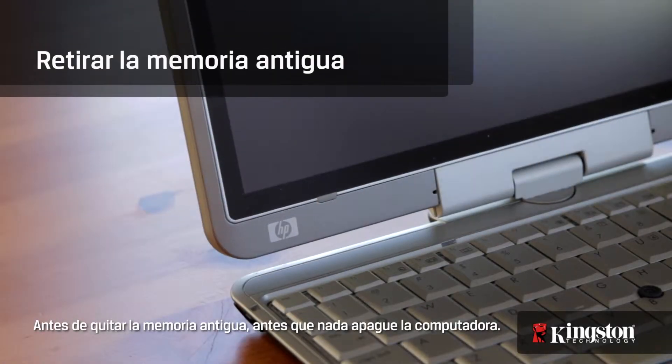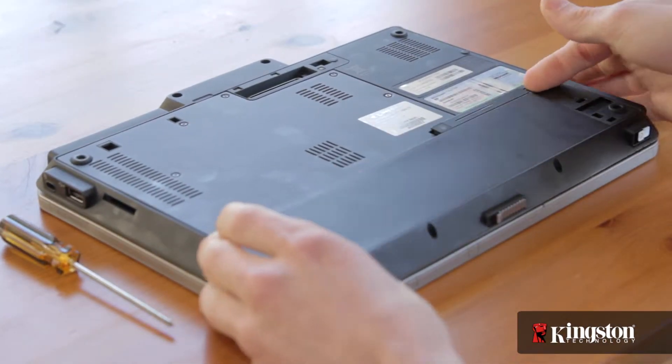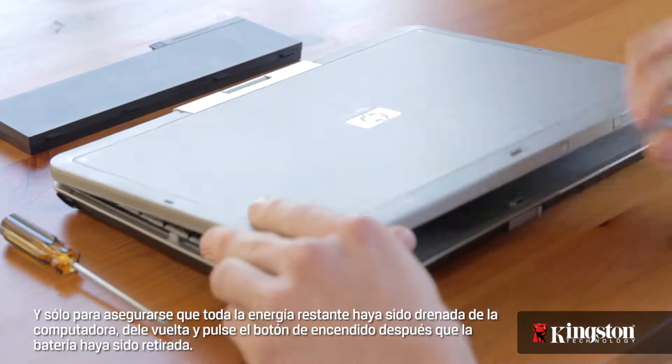Before removing the old memory, first shut down your computer. Once it's completely off, remove the battery. And just to be sure that all the remaining power is drained from the computer, flip it over and press the power button after the battery has been removed.